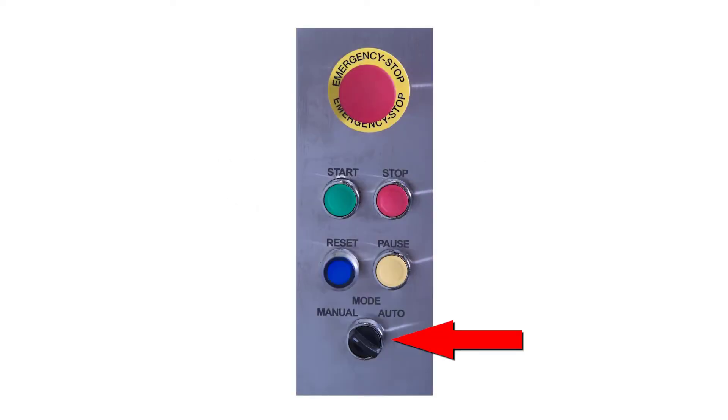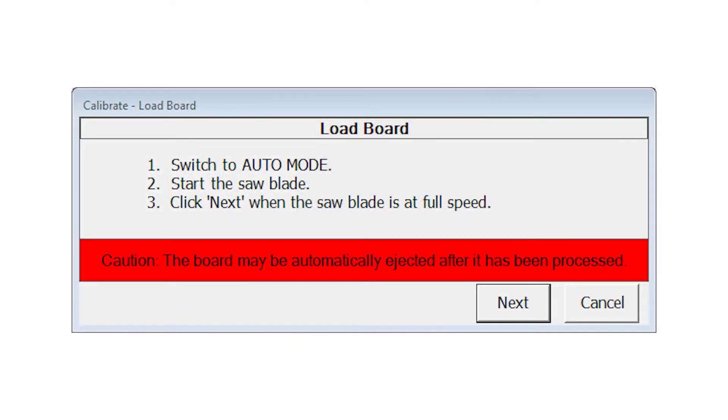The saw must be in manual mode to make most selections in calibration screens. It will tell you if auto mode is needed for a specific step. Take caution during any calibration procedure as boards may be automatically ejected after they have been processed. Ensure all personnel are clear of the outfeed area.